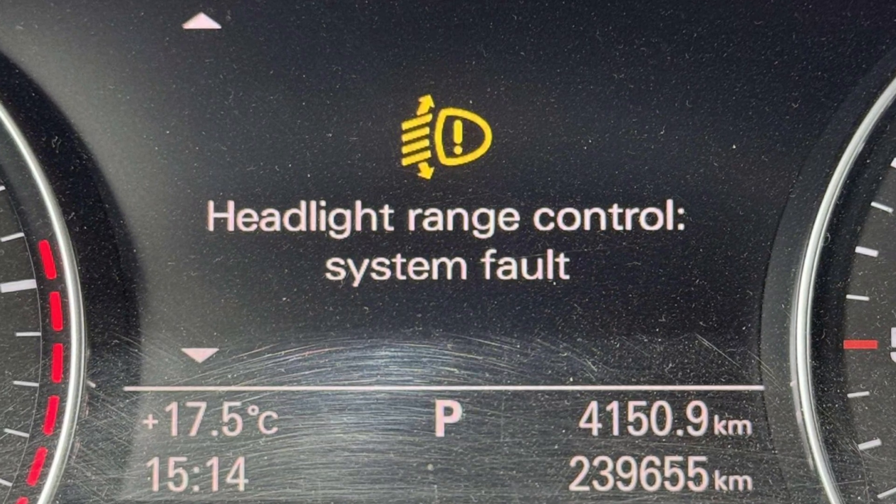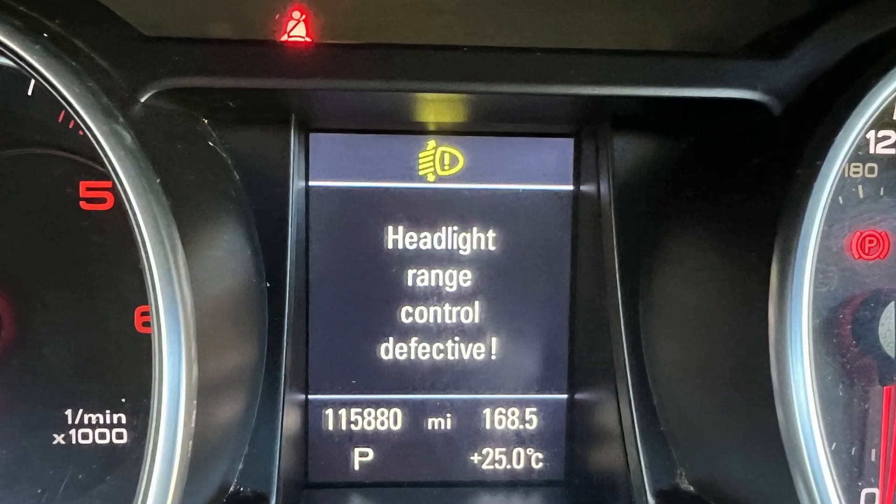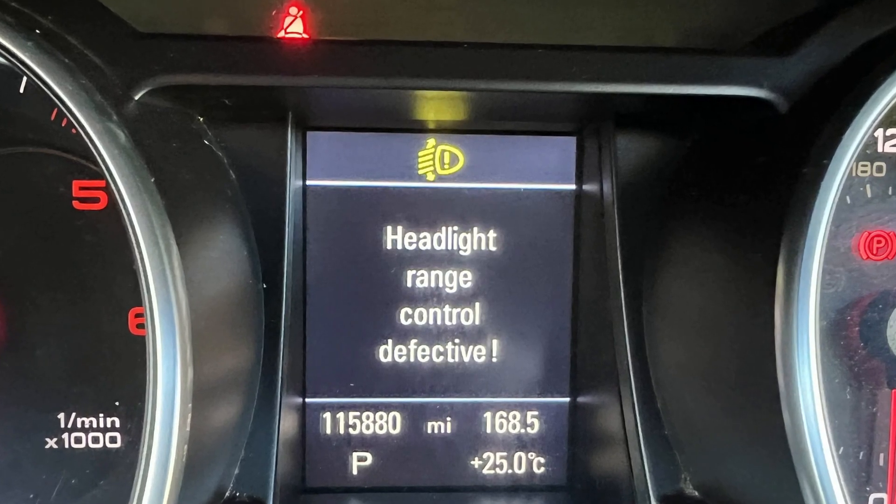The warning 'headlight range control system fault' or 'headlight range control defective' in Audi cars means that the automatic headlight leveling system is not working. Most likely your low beam is now in the deepest position or center position and the beam doesn't move when you turn on the car.